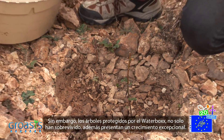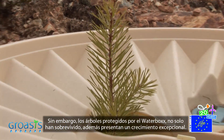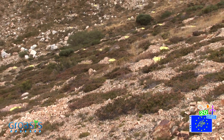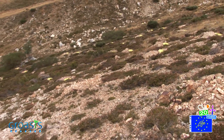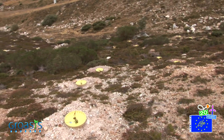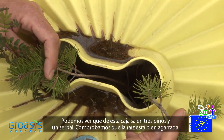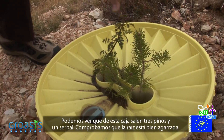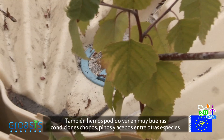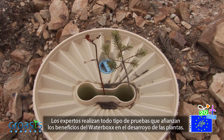On the other hand, the trees which are protected by waterboxes have not only survived, but they have flourished. We can see that three pine trees and a mountain ash are sprouting from one box, and we confirm the roots are strong. We have also been able to observe poplars, pine, and holly trees, among others, in great condition. The experts carry out different tests that all confirm the benefits of the waterbox for plant development.